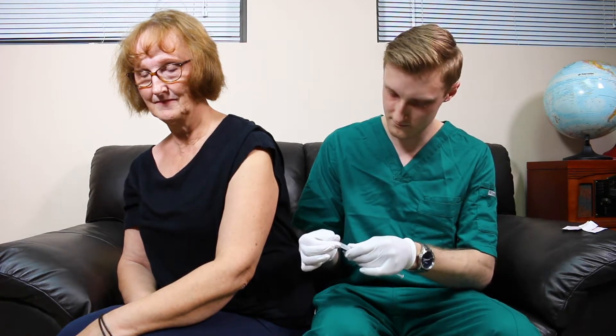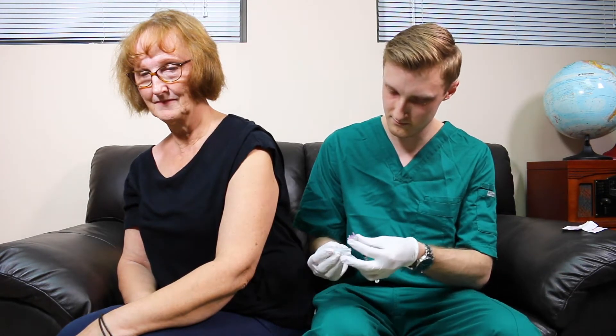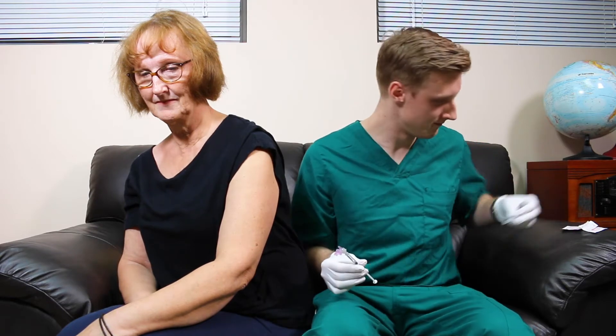Now take your syringe of medication with needle attached in your dominant hand. Remove the needle cap and inspect the tip.